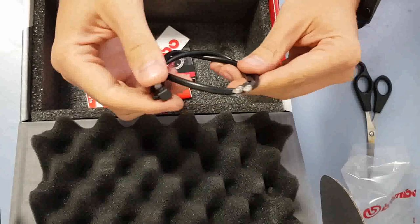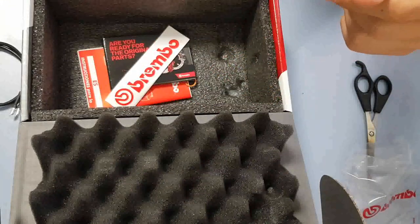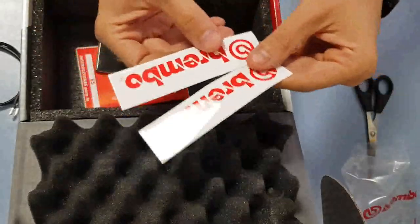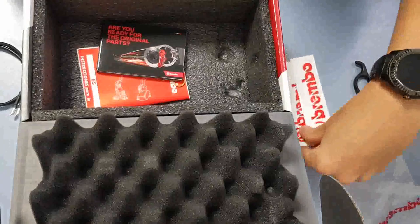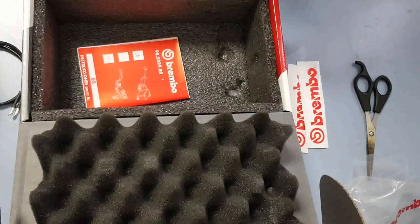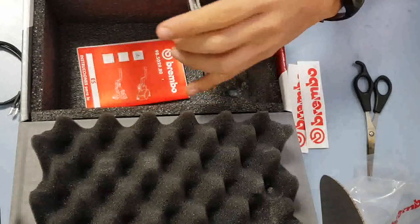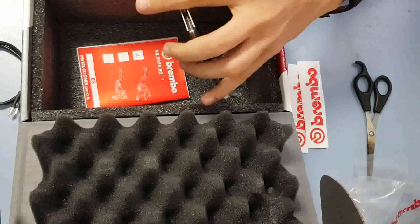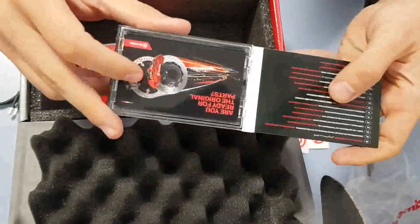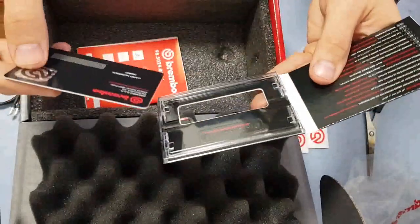The lever consists of two main components: the racing lever guide and the folding forged lever itself. Brembo also extends its innovative approach to customer service and, first in its field, is capable of protecting customers from purchasing counterfeit products. To guarantee the security of purchasing an original product, Brembo places a special original card inside each package, with which you can check its authenticity online.